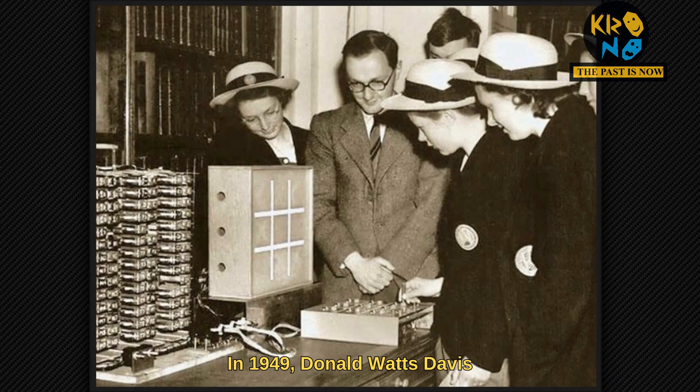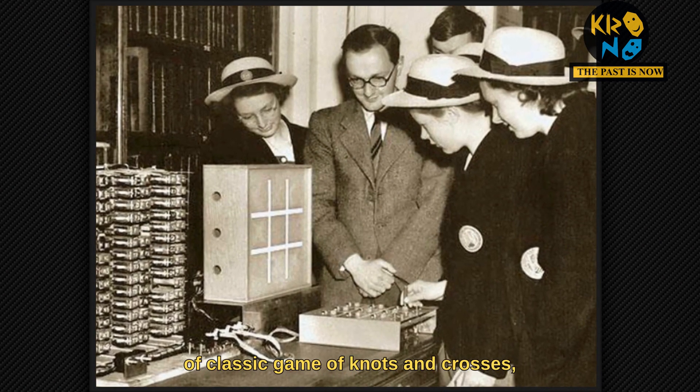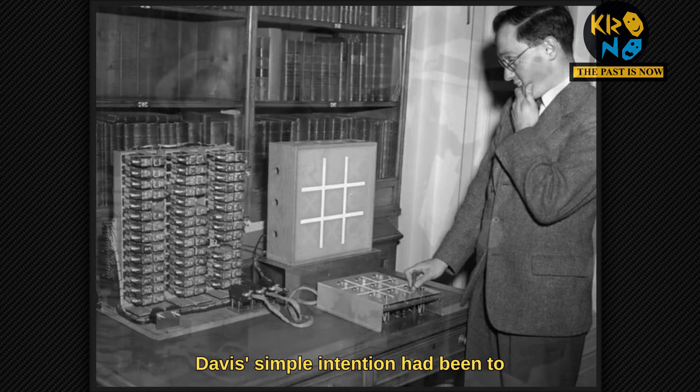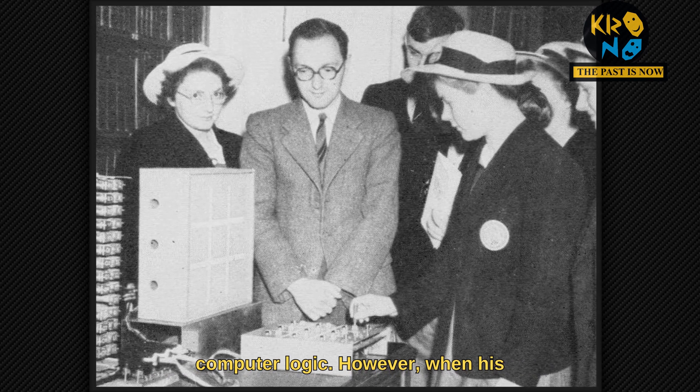In 1949, Donald Watts Davis created an electromechanical version of the classic game of knots and crosses, tic-tac-toe. A colleague of Alan Turing, Davis' simple intention had been to demonstrate a fun way to show the power of computer logic.